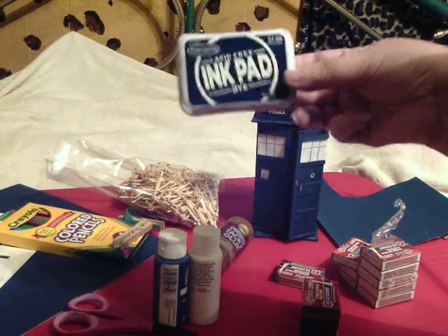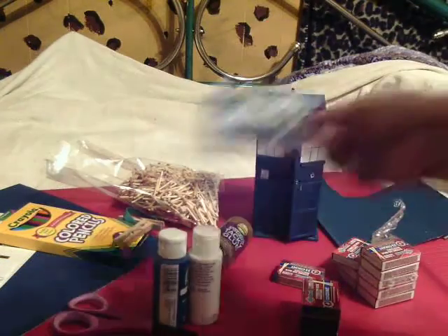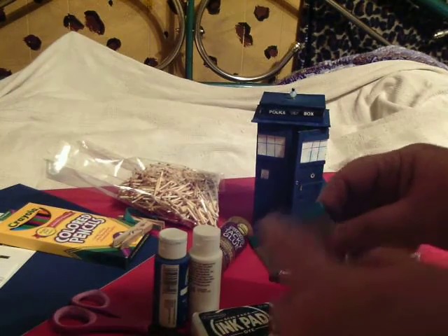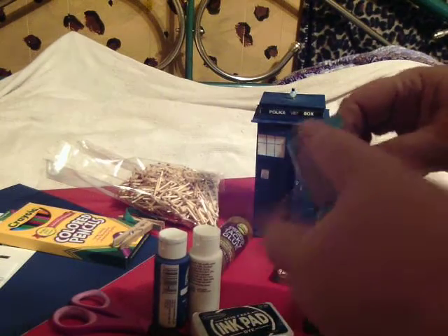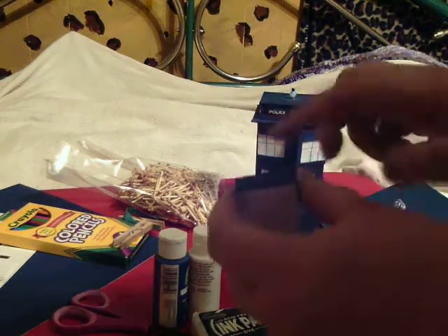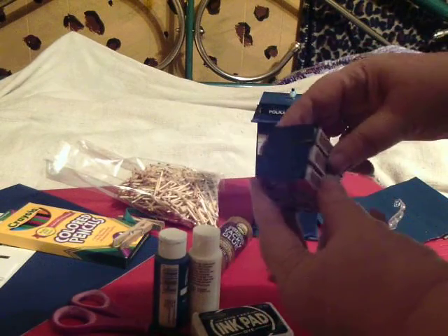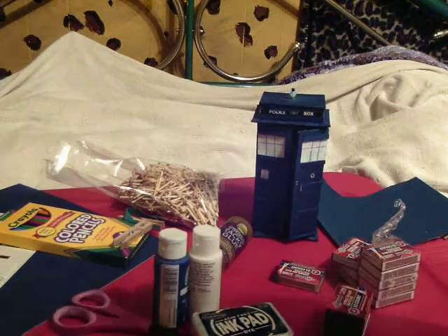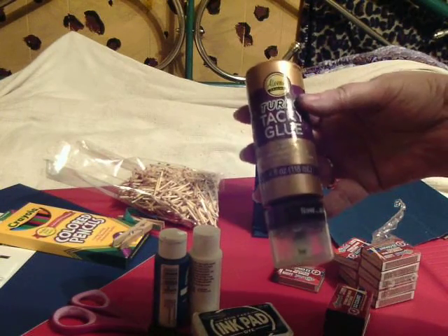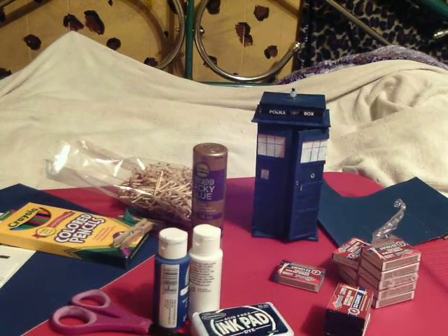I used a Stampabilities acid-free ink pad and chose the navy blue — there are other blues, but I thought this one was closest to the TARDIS color. It shows up pale on the outside of the little drawer. I also inked the tops and glued paper to the front. I took stacks of three and glued them together and waited for them to dry. I used Aileen's turbo tacky glue because I like to use wet glue instead of expensive tape.